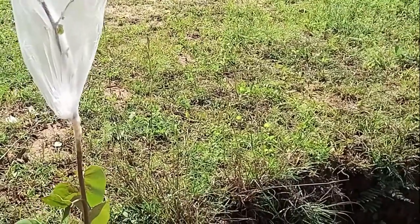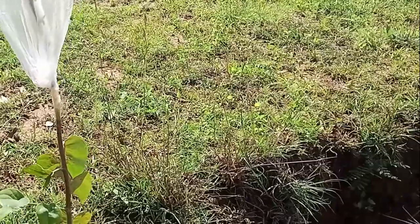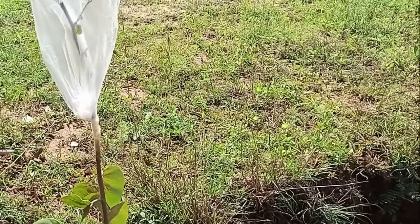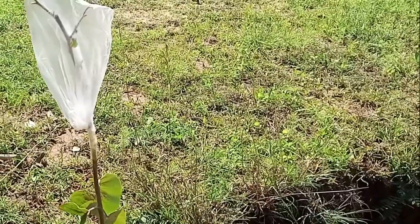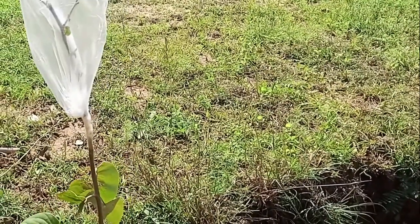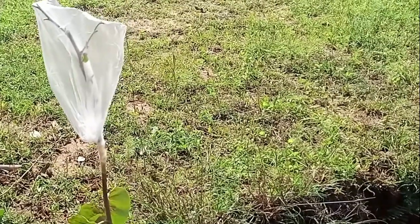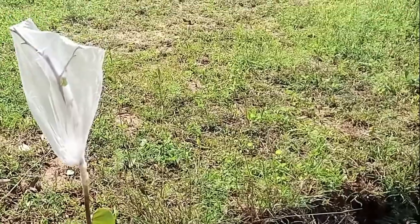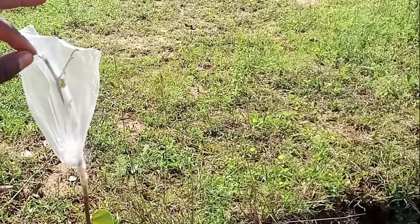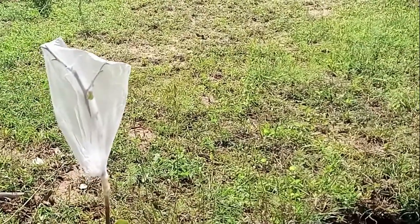After two weeks we'll remove this polythene paper and see if it has developed some shoots. If we see signs of emergence of shoots, it will mean we have a successful graft. If we do not see signs of new shoots, the graft is not successful. We are going to see that in two weeks' time.